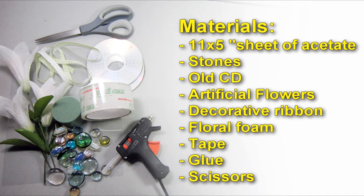Materials: an 11 by 5 inches sheet of acetate, stones, a CD, artificial flowers, decorative ribbon, floral foam, tape, glue, and scissors.